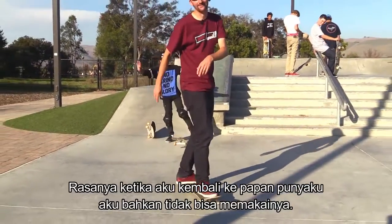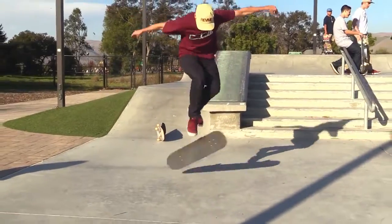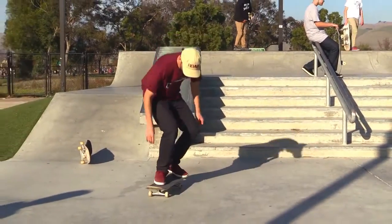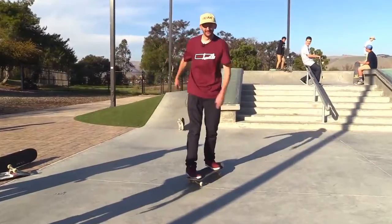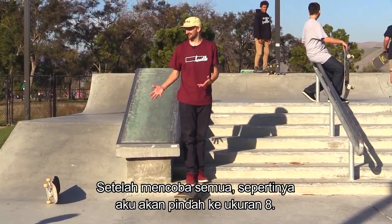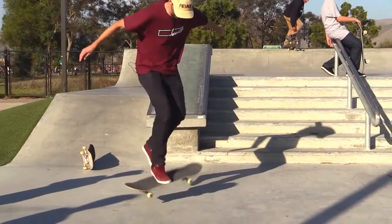Moving back to my own 7.75 — I can't even skate it after the nine. Okay, here's a real test after skating the nine: 360 double flip. Got it. After skating all of those, I actually think I'm going to switch to an 8 — like legitimate, an 8 inch board.